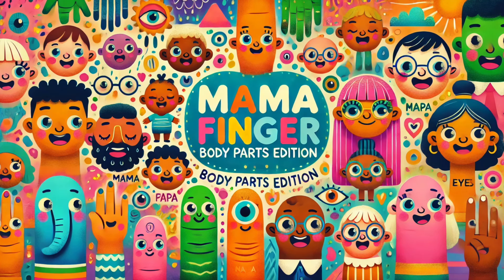Mama hand, mama hand, where are you? Here I am, here I am, how do you do?